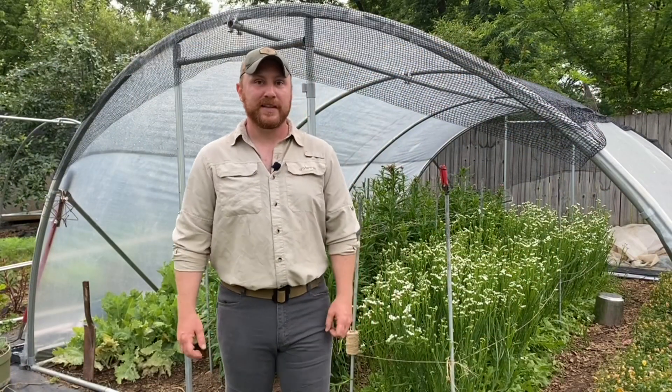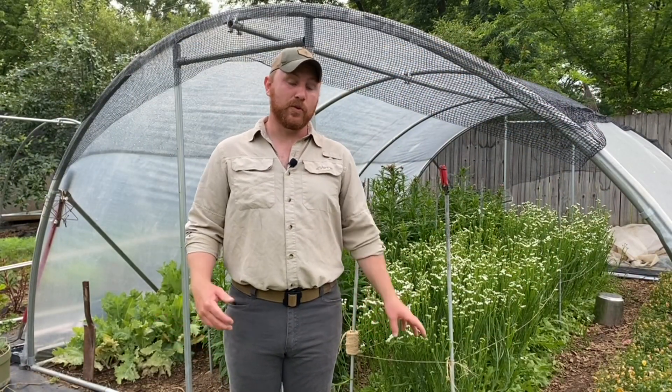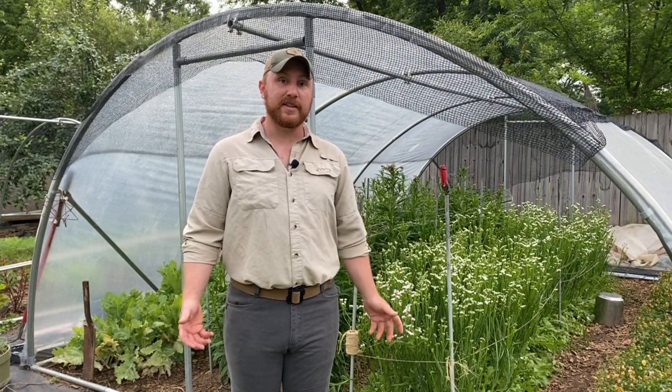Hi, this is Sean the Mindful Farmer. I'm going to be talking about supporting your flowers or trellising in the cut flower garden.